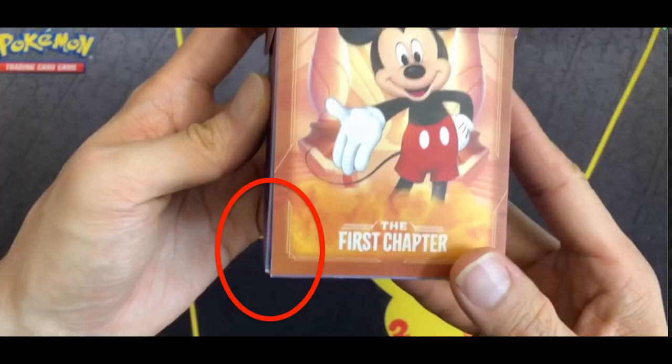Voiceover here — two things I didn't realize until after finishing recording. First, there seems to be a quality issue with the deck box. As circled in the image, the back of the box is not glued aligned to the box itself, so it feels a bit weird if you're holding it from the left side. It's okay if you're right-handed and holding the right side, but with your left hand you feel the edge poking into your hand a bit.